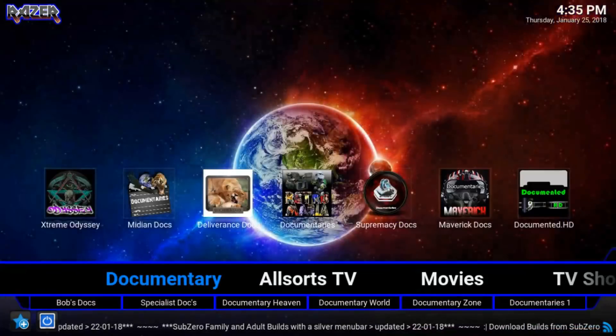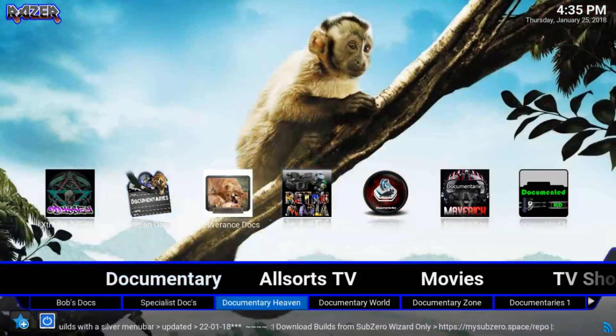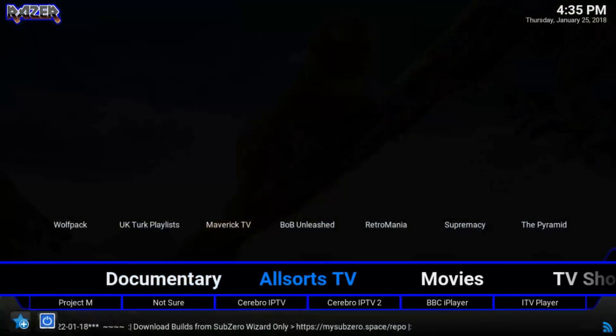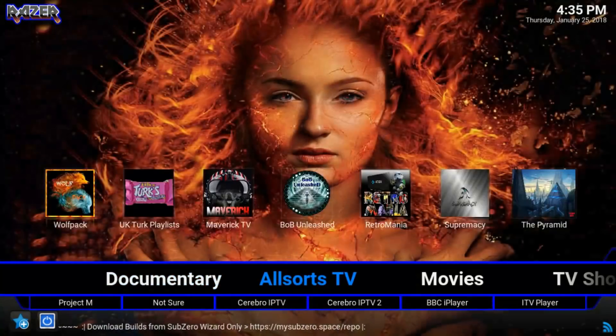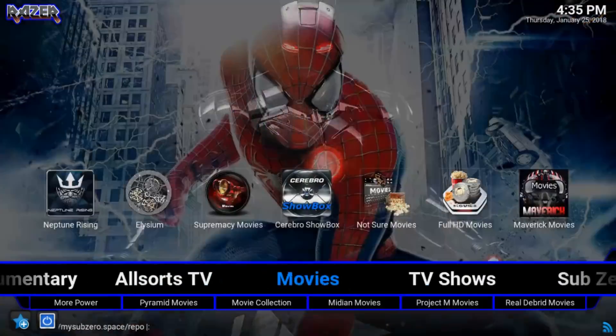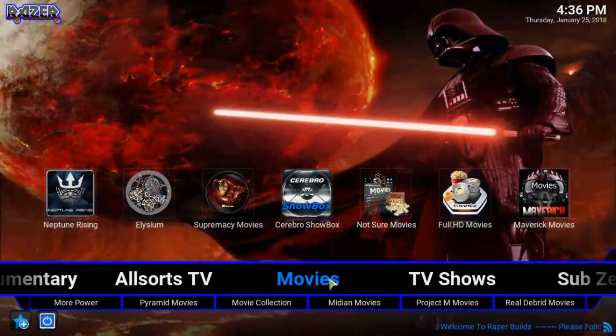They also have a Documentaries section, which I actually forgot about — a lot of different content in a small package. You have TV, Cerebro, IPTV, BBC, etc., and then it starts over at Movies. Unfortunately with this build, nothing actually happens when you click on the Movies section itself — you just have to choose an add-on and go from there.